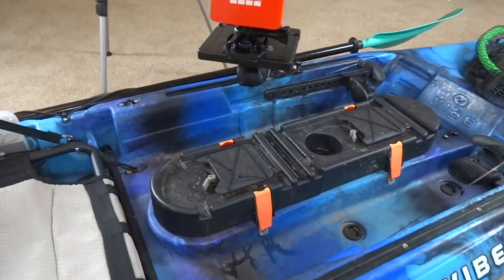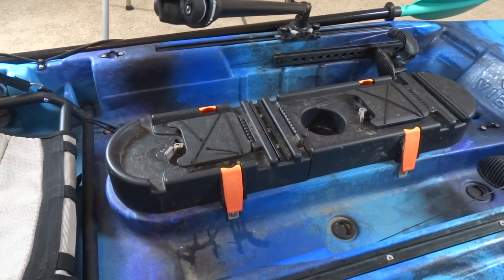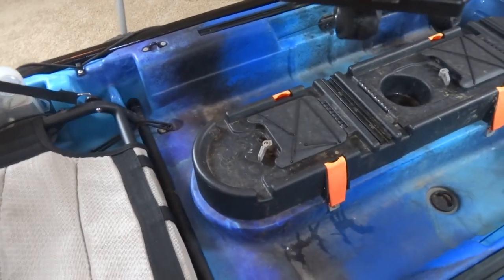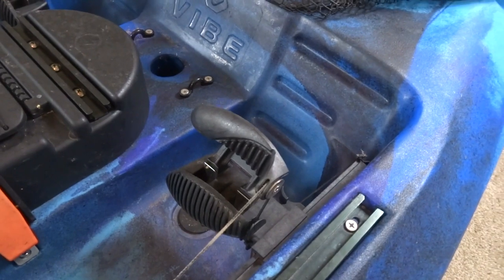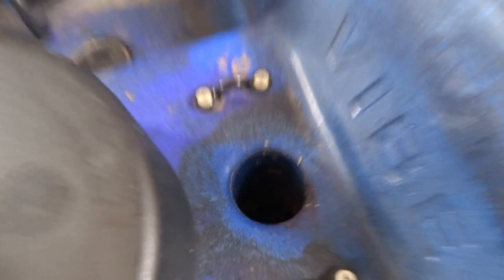In the middle we have the VersaConsole — it flips up or you can take the whole thing off. It's got gear tracks on it and a magnet right there so you can just stick lures on or whatever. It's also got the pedals for the rudder and a spot where the transducer goes down for a fish finder.